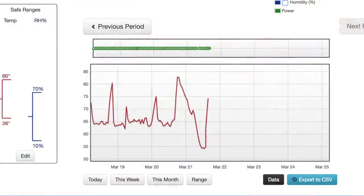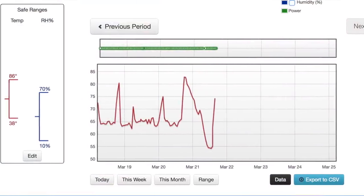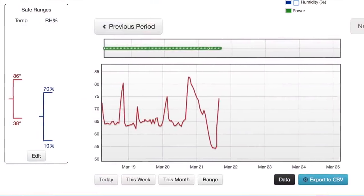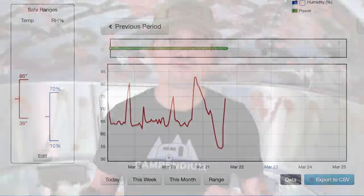On the website where I registered the device, I can also go there and view the data. The data comes in sets of a day, a week, or a month, and it's really interesting to look at the charts and see how the camper has been performing as far as temperature and humidity go. I can track that over the course of a month.